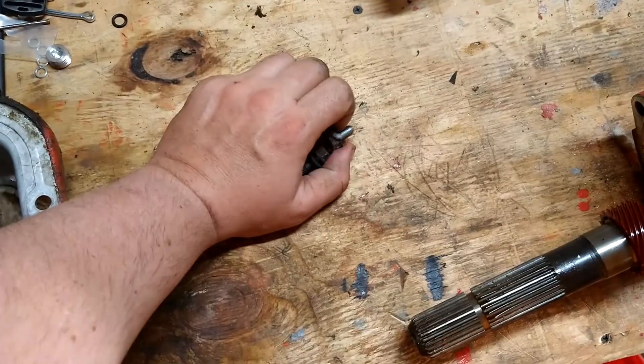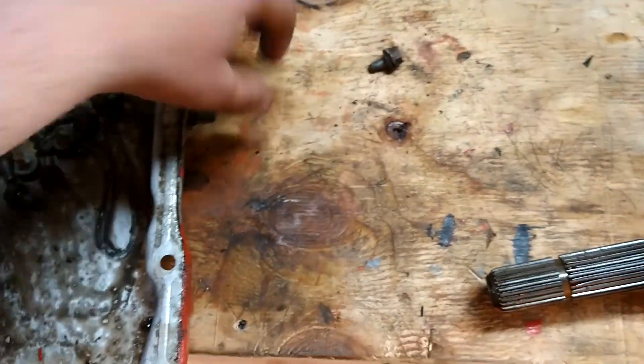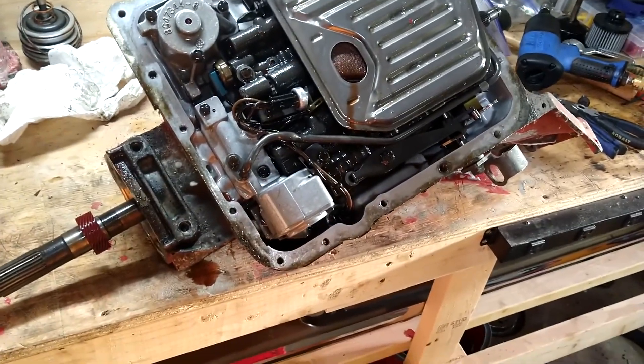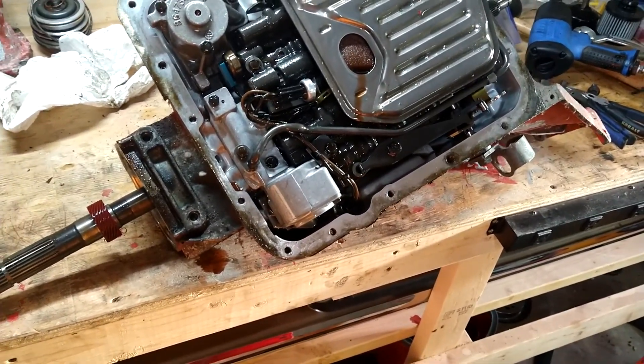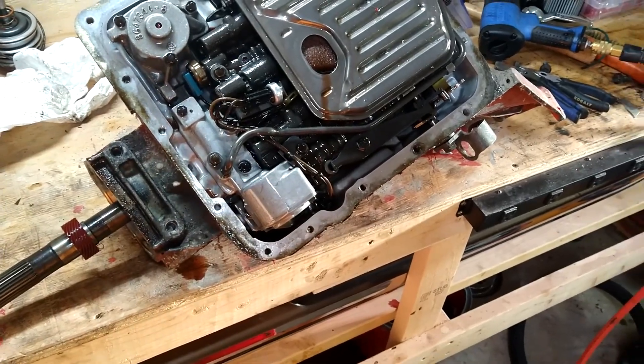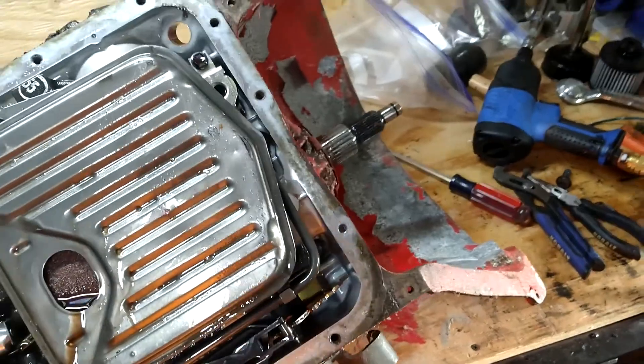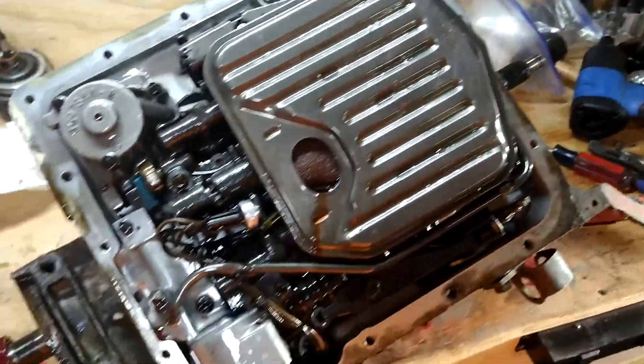I'm gonna take all my nuts and bolts and stick them in here for now, and we'll get this taken apart. I got most of the transmission out of it — it looks clean. I'm surprised. He said it needs to be rebuilt, so once I get all this stuff out I'll start working on the inside.